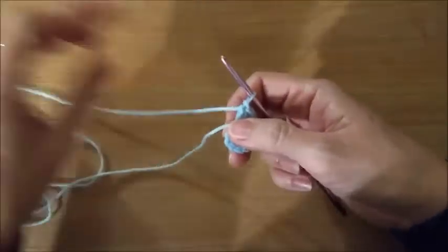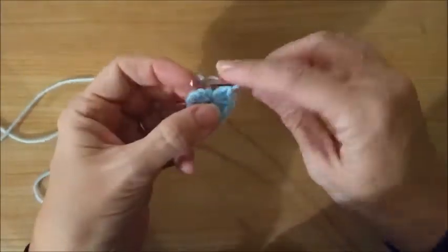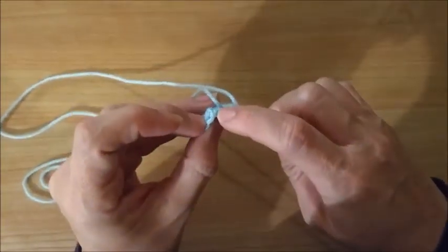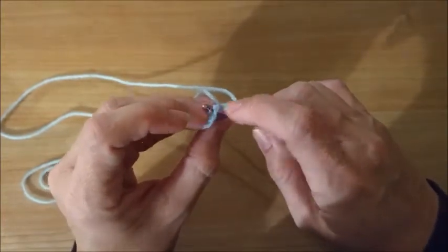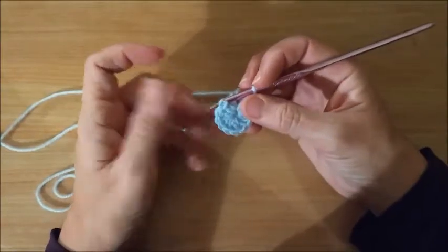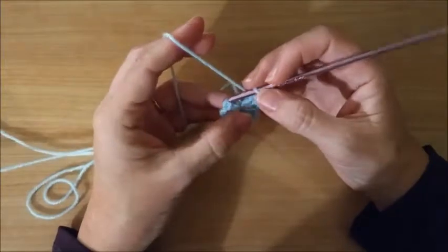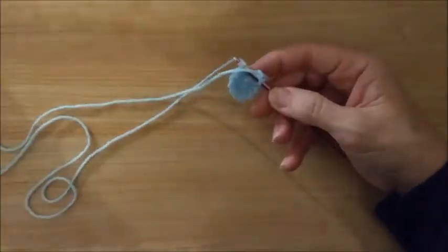Then close the circle and we're going to slip stitch into the top of the chain two. I'll show you the way that I like to do these, because when you have the chain two instead of a double crochet, sometimes I don't like the way they look when they're kind of twisted.